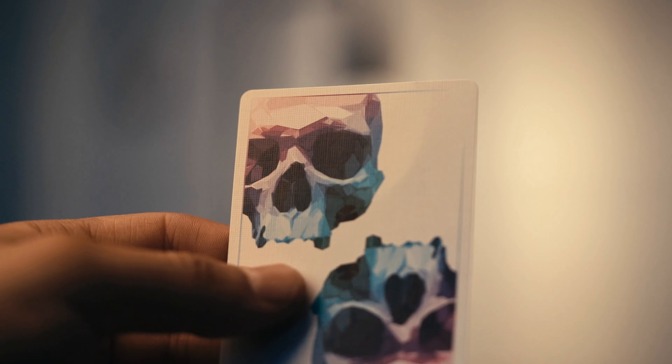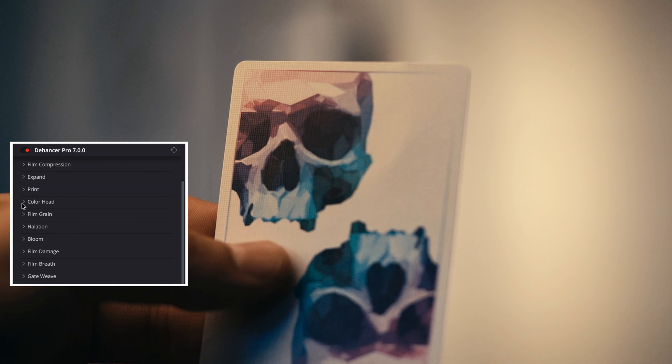To further enhance your ability to color grade, Dehancer has the color head option. Now this emulates where film can be exposed to different colored lights during development. This is where you want to be really subtle, because it will just look like a filter.